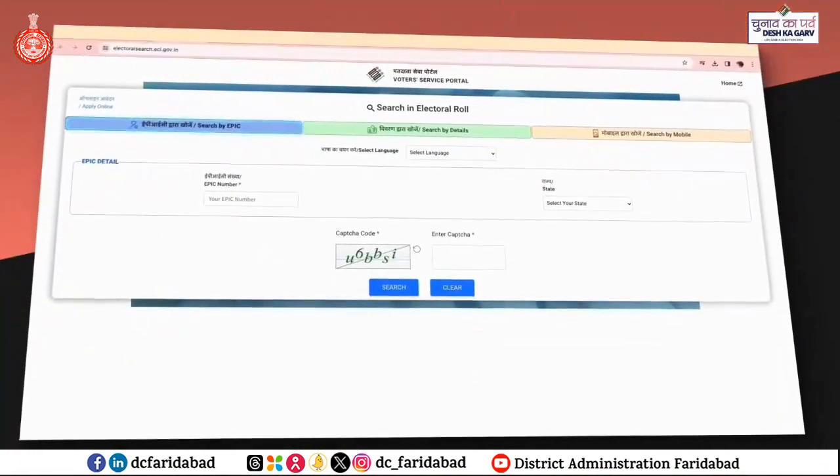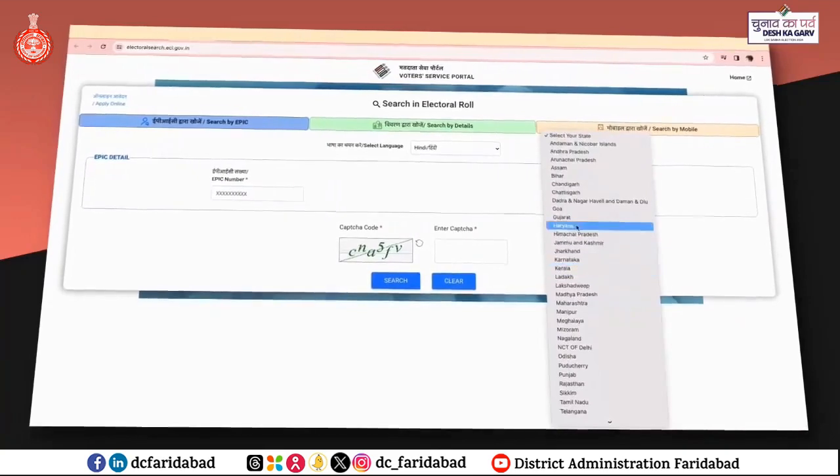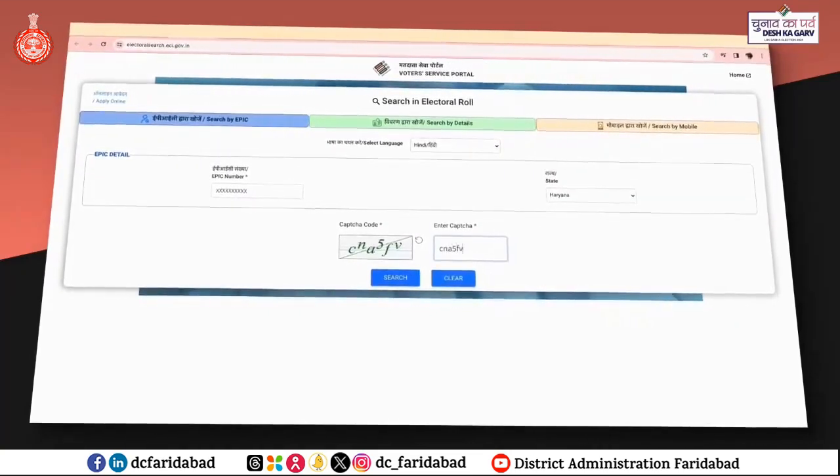To search details via EPIC voter ID card, select language, enter your EPIC number, select your state, enter CAPTCHA code and click on Search button.